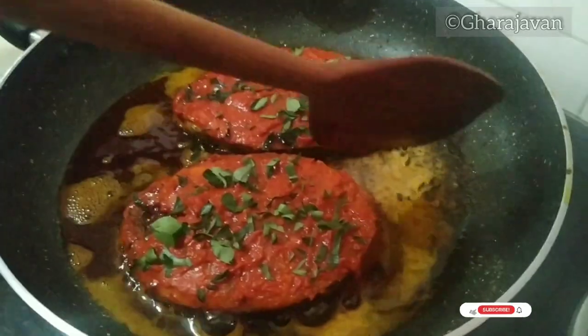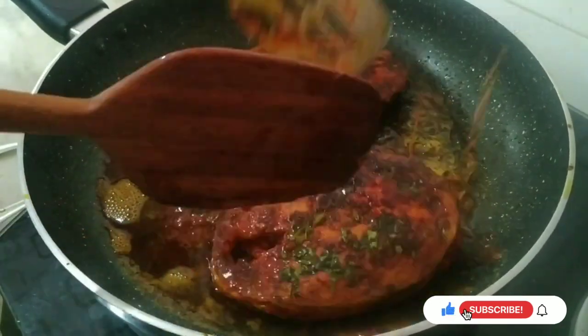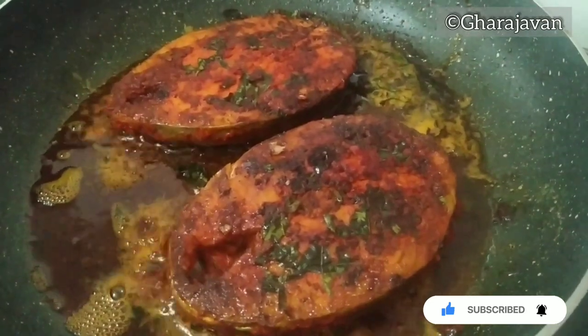Now I will be flipping the fish on the other side and frying it the same way. You can see that the fish is perfectly coated with the masala and has been fried well.